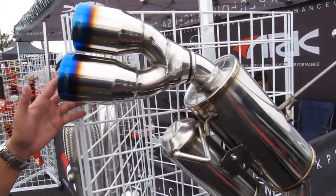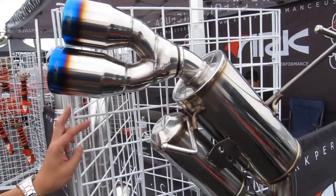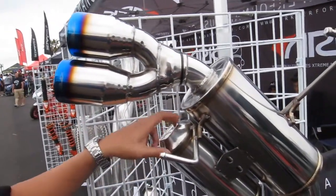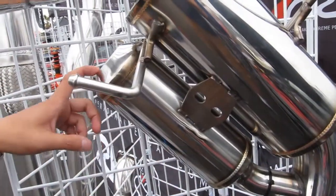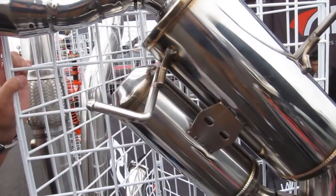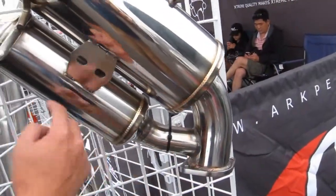This system right here we call our Grip Exhaust for the Subaru. The great thing about this system is we use what we call our reservoir tank function right here. Basically how this function works is it helps reduce drone — it eliminates a certain sound frequency when it's at low throttle, so exhaust gases will collect in here and kind of bounce around.